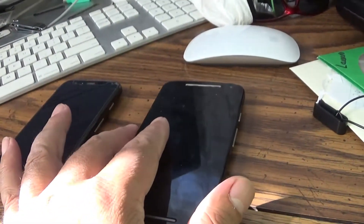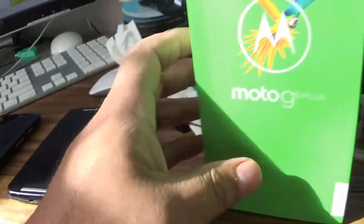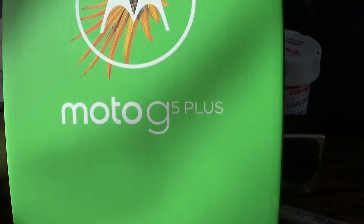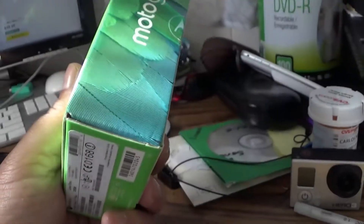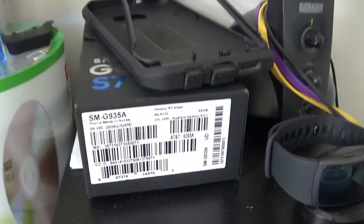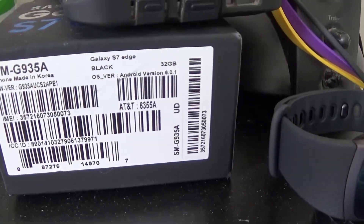Hello everyone, thank you for watching. I'm going to be doing an unboxing on my new phone, the Moto G5 Plus. I just picked this up from Best Buy and I'll be replacing my Galaxy S7 Edge, which is going to go to my nephew.